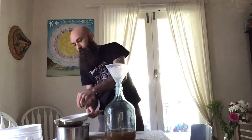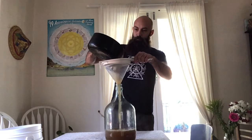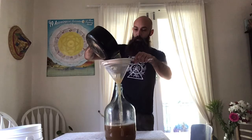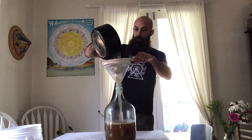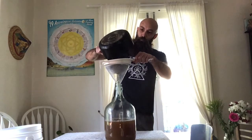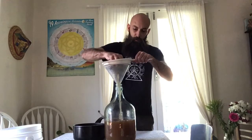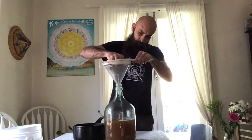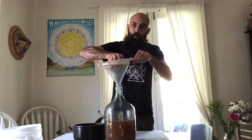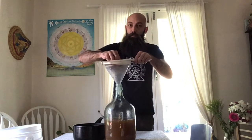First lot done. Now we put the second pot in. We give it a good squeeze to get as much liquid in there as possible. If you end up coming up a bit short on this, just add more water to it. I'm pretty sure this is still going to be quite flavoursome.